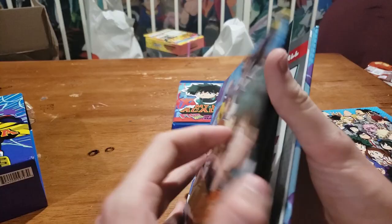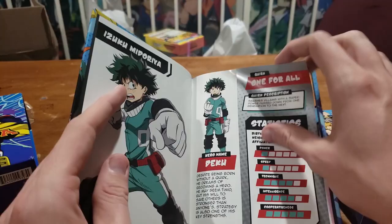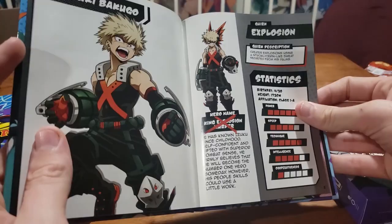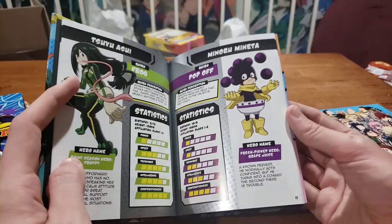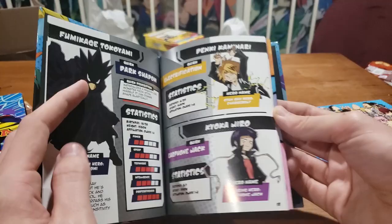It actually looks like a character guide. Izuku Midoriya, quirk, hero name Deku. Hero name King Explosion something — just Bakugo. Shoto. A lot of these people just use their name. Engine, Zero Gravity, Popoff — I like that for the name of the quirk. Quirk Frog, Creation, Hardening, Dark Shadow, Electrification. You can tell who the real favorites are when they get the bigger page.